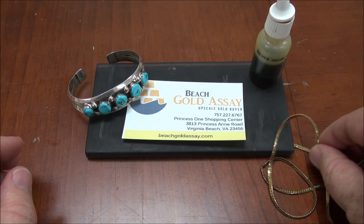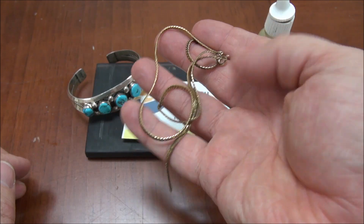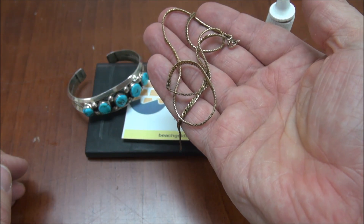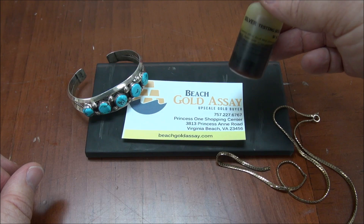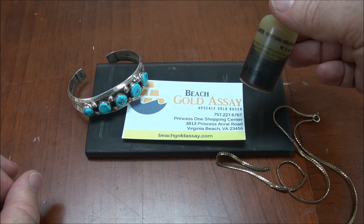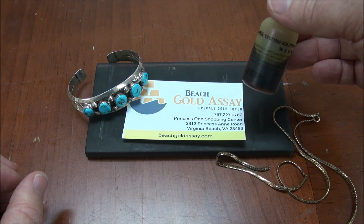The other example we have today is a broken chain that you might think is sterling. In this case, this is going to demonstrate a negative test, because I know it's not sterling. Before I get right to it — this is acid, this is not stuff to play with. It's pretty nasty if you get it on your hands, so do not mess around with this stuff unless you know what you're doing.